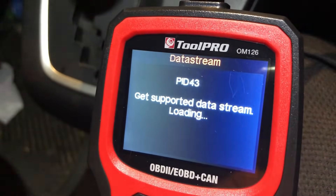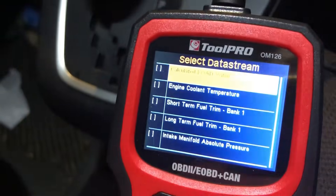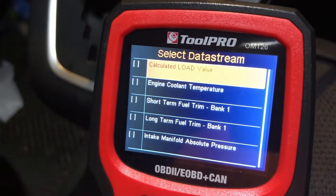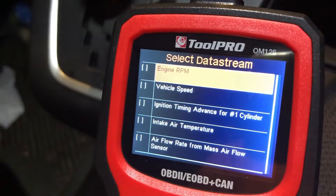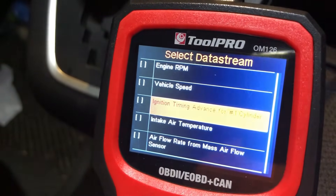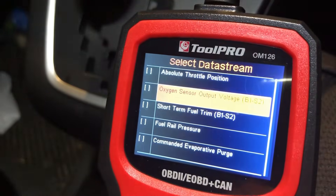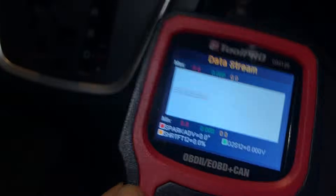When you push enter on this option it goes through and looks for the sensors, then it's a case of going through and ticking which ones you want to plot - you can plot up to three and you can over-plot them. What would make sense to over-plot? We'll go ignition timing and we'll go for oxygen sensor. They're flat-lining because the engine isn't on, so let's start the engine and see what happens.